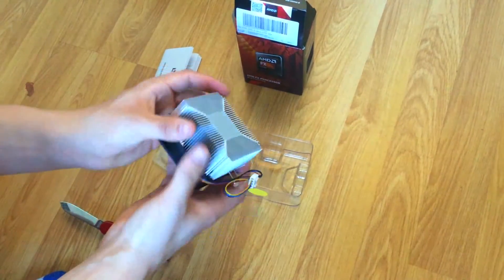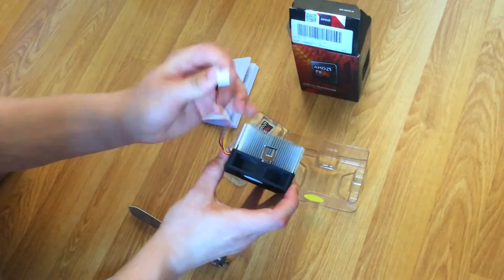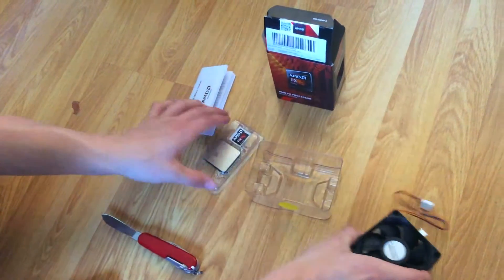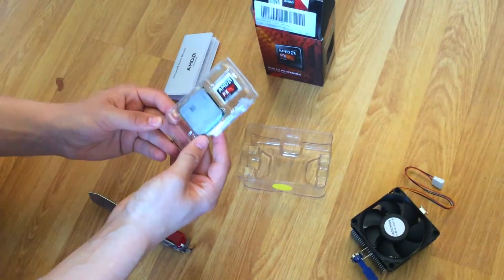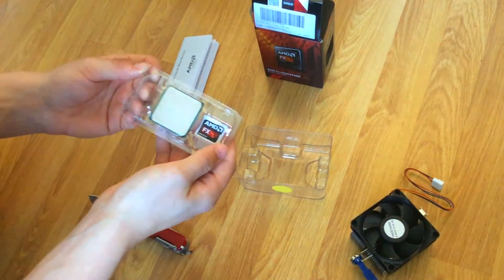Let's take a look at the heatsink — nothing really special, obviously two clamps, and those go straight into the motherboard. And then here we have the processor, the CPU, and I think that is a sticker on there.